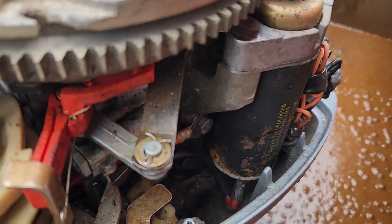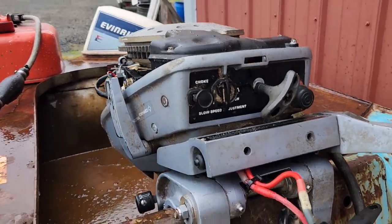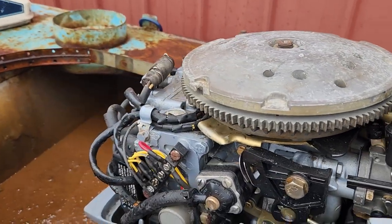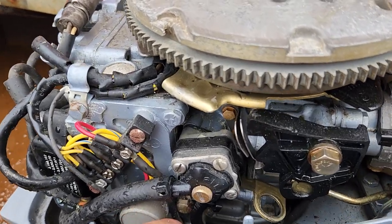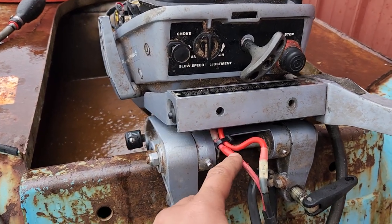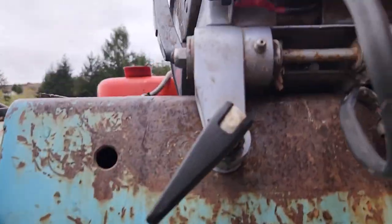I had to pull everything off to replace that wire going to the electric starter, then rerouted everything. I got the rectifier wire — this red one right here — going to the battery side positive, so when the motor's running it'll charge the battery.